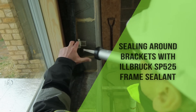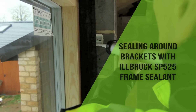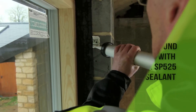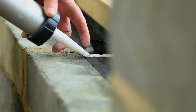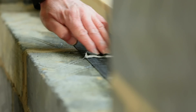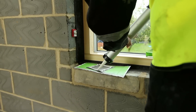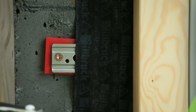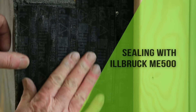To maintain the airtightness around the fixing brackets, Ilbrook SP525 frame sealant is applied around the bracket to ensure continuity of the seal. The membrane overlap is also sealed across the width. An alternative method of sealing around the brackets is to apply a patch of ME500 over the bracket, bonding with SP525.